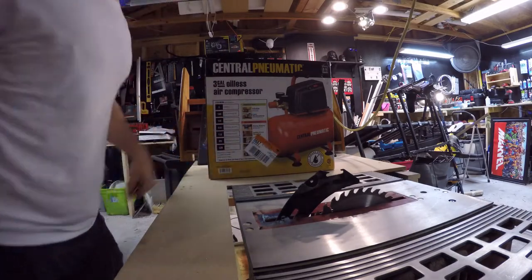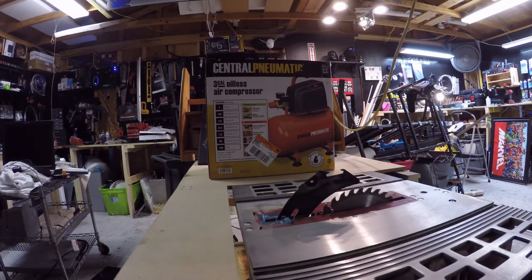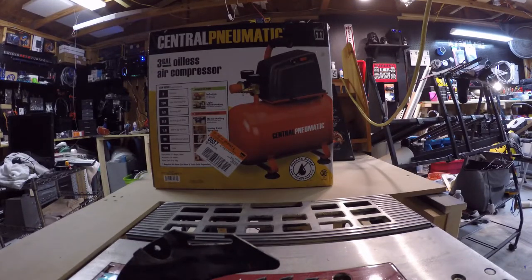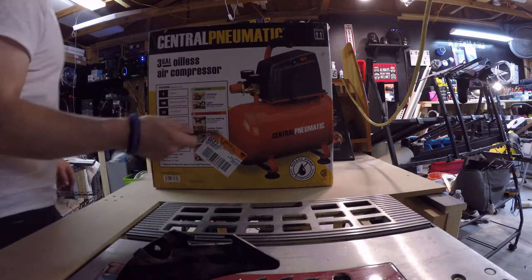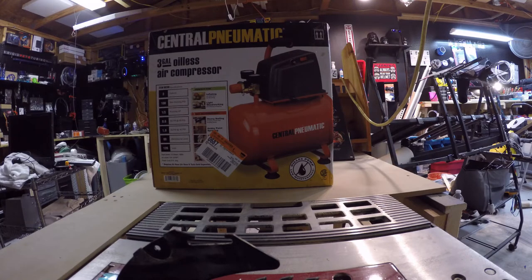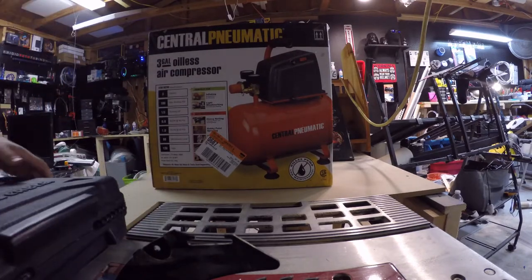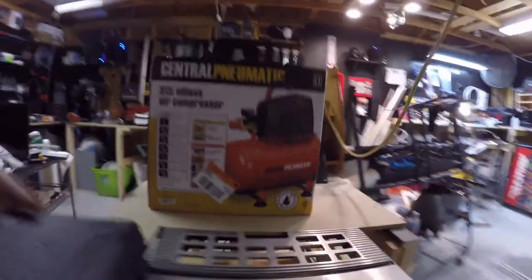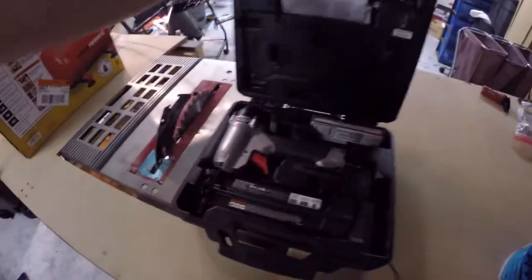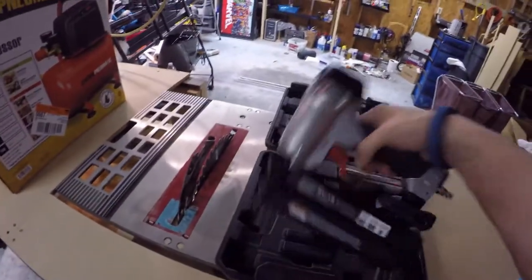What's going on guys, welcome back to the channel. So today we're going to take a look at this — it's a Porter-Cable staple nail gun.